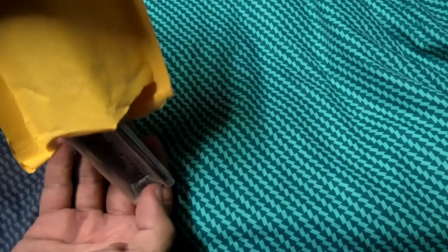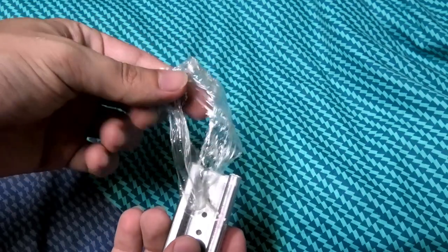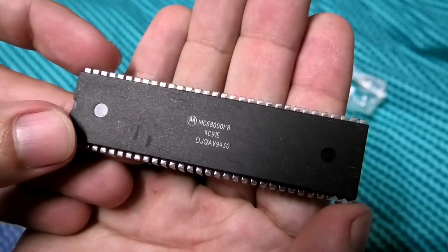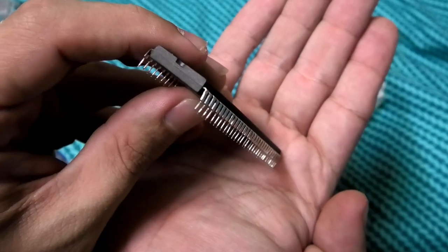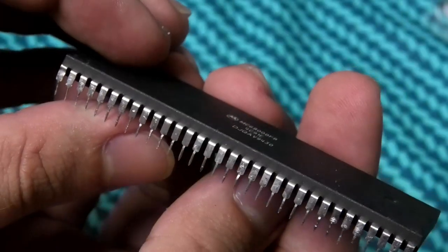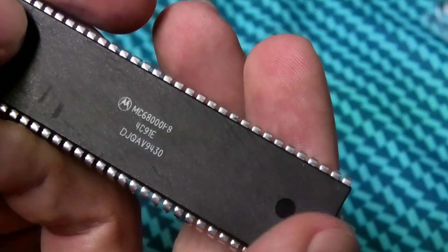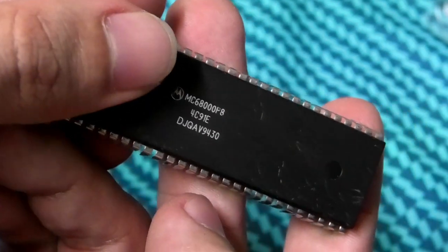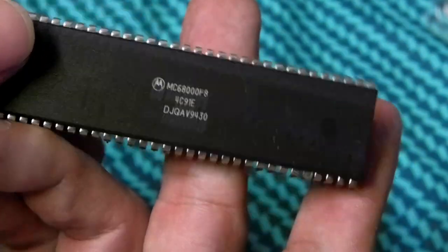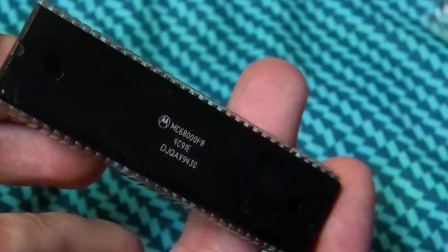Here's the second one. This feels like cling wrap. The pins are definitely not straight. This could be a real one — date code of apparently 1994. Who knows, this could be a winner just on visuals alone.